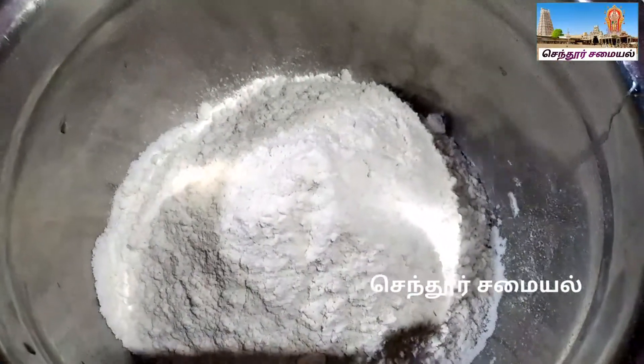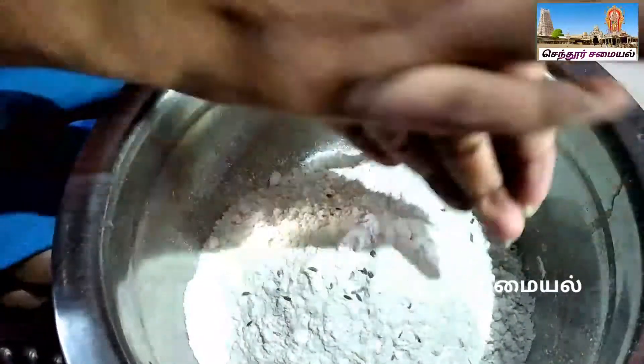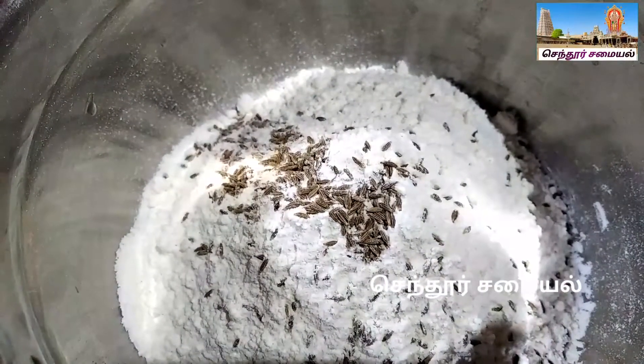We are going to make 1 cup. Let's try to make 1 cup with 1 spoon.